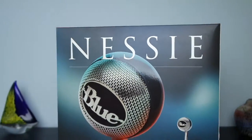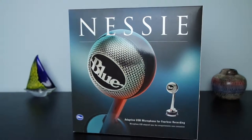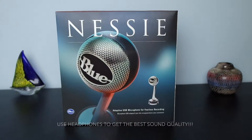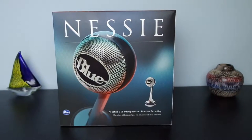Hey guys, Ben here, and this is going to be my unboxing, review, and sound test of the Blue Nessie microphone. Just a disclaimer: all the audio of this video has been recorded on the microphone to give you an idea of how it sounds. So let's get started.